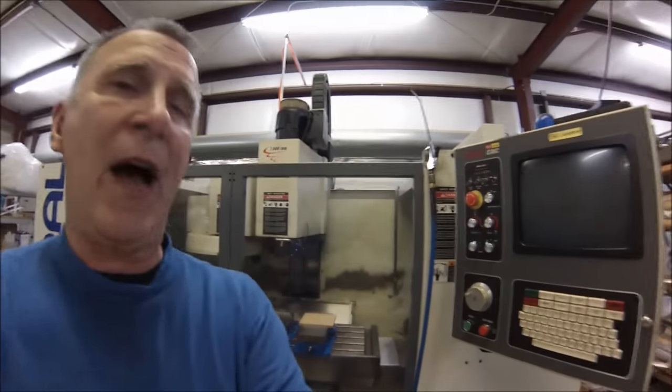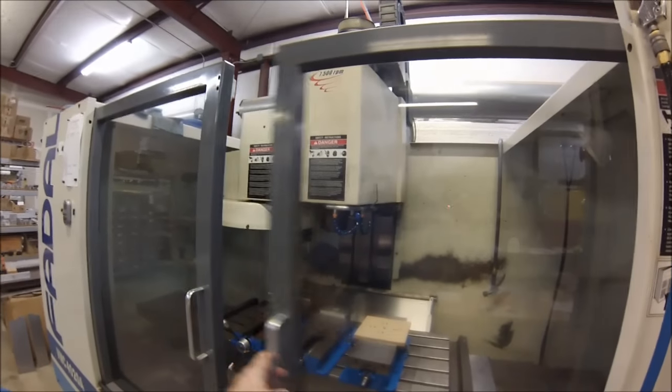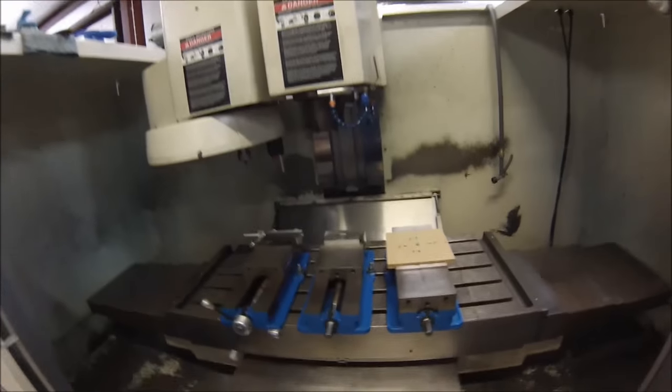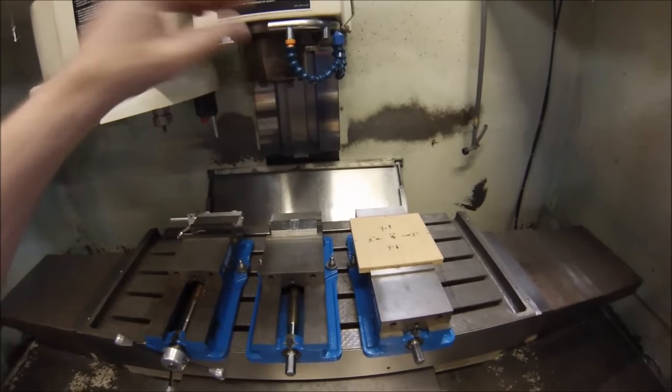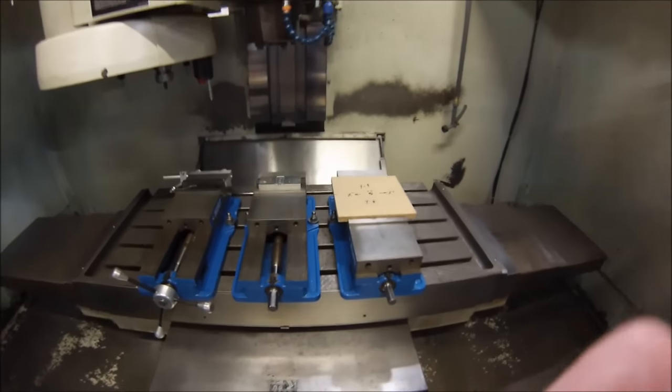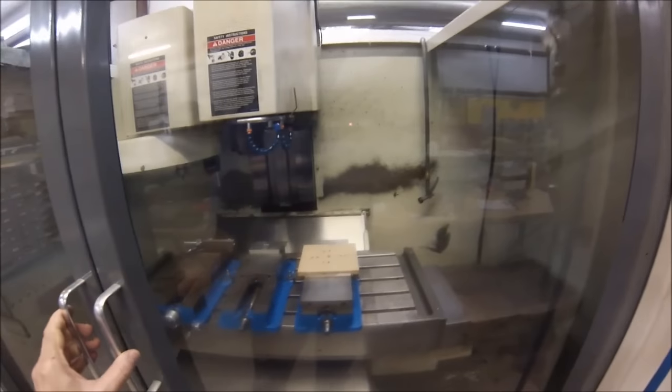Hey guys, Joe Pye here at Advanced Innovations. Welcome back to the shop. I'm going to start a series on CNC programming, setup, tool offsets, registers — basically everything it's going to take you to make a simple part in a CNC machine if you've never done it. My machine behind me is a 4020A CNC FIDAL. It's a three-axis machine with four-axis capability and rigid tap capability. The 4020 stands for 40-inch travel left and right, 20 inches in and out, and about 16 inches vertical.